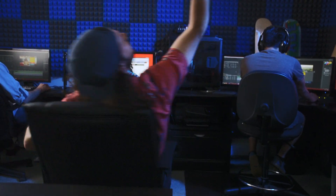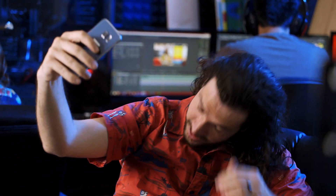Spinning selfie in the space station. I'm dizzy.